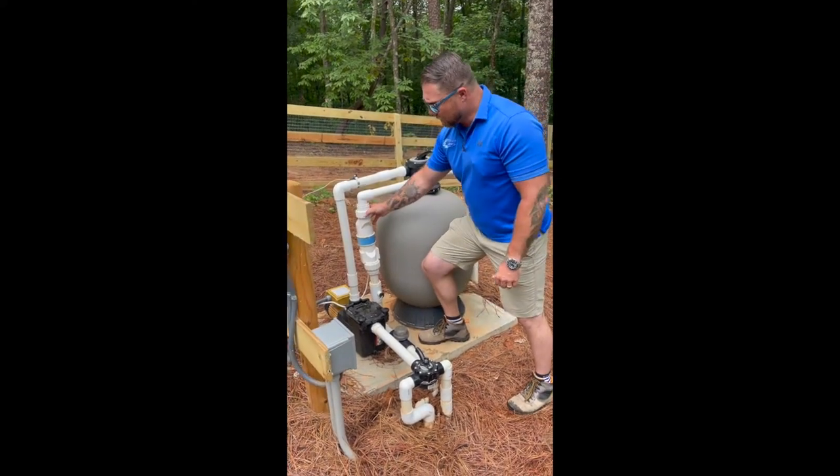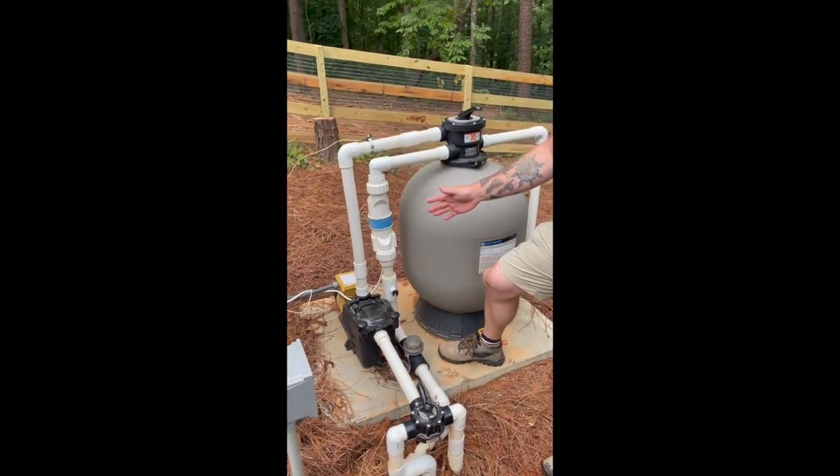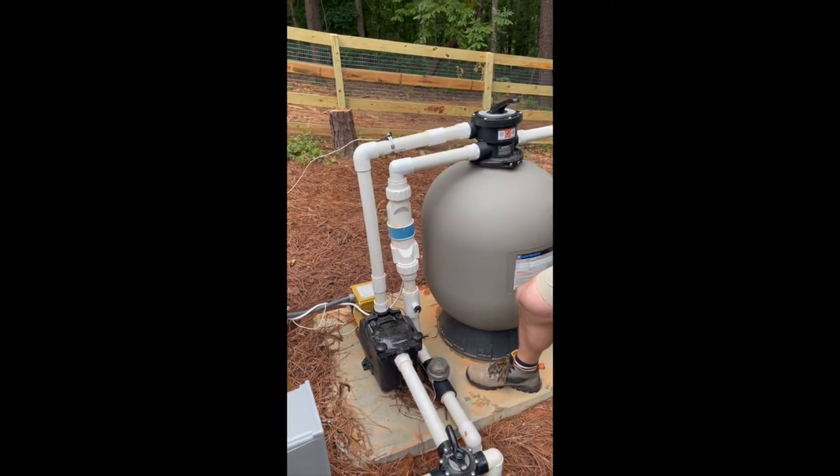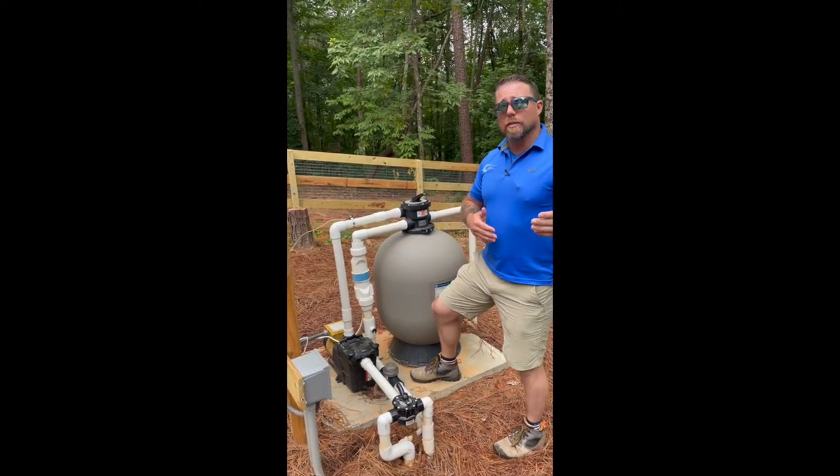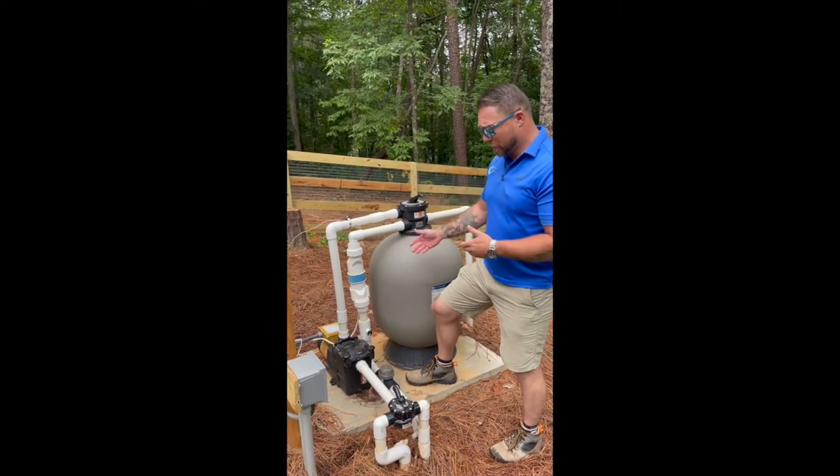This is our salt cell. Inside here, there are several little electronic blades that electrify the water slightly as it goes through, creating liquid chlorine. It goes into the pool, the molecules slow back down, it turns back into salt, and the process repeats.